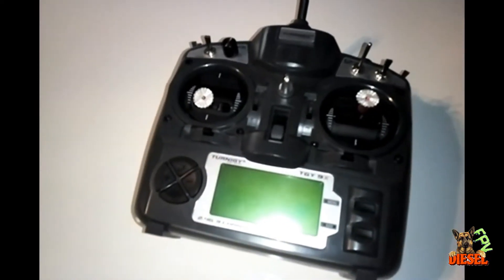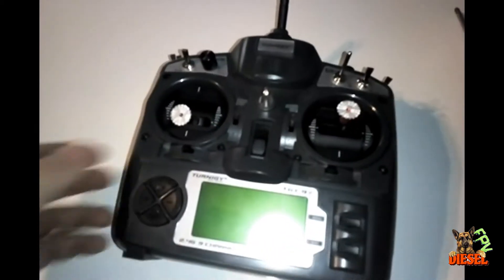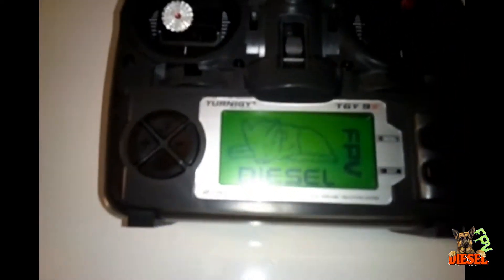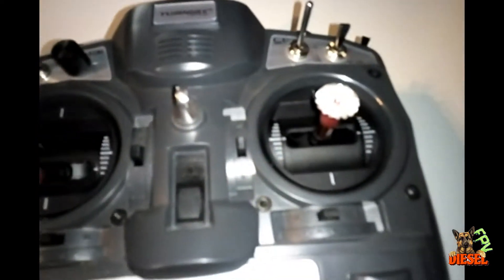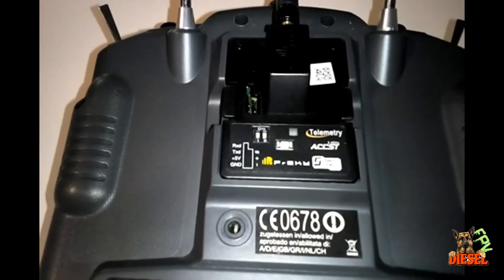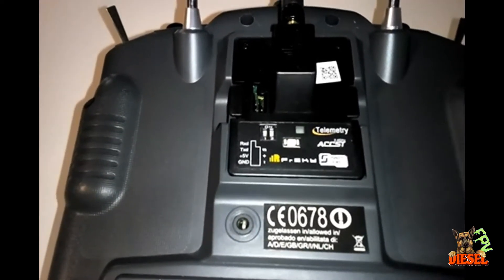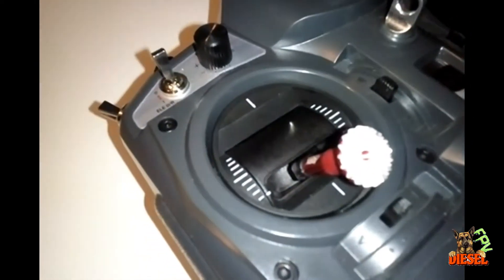This is my Turnigy 9X — I've done quite a few mods to it. I've put OpenTX on it, and my recent mod is the PR10 gimbals, which is what this video is about. For the transmitting module I put the FrSky XJT module in there, and I'm using XSR receivers in my five and six inch builds.